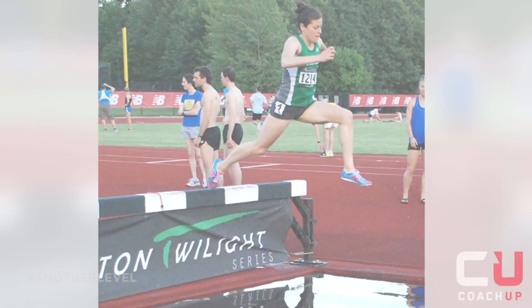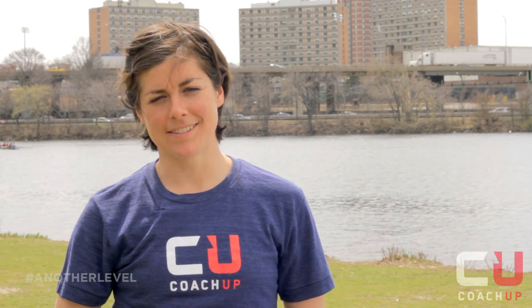Hi, I'm Joanna Murphy. I'm a New Balance Boston athlete and CoachUp Coach. And this is The Stride.